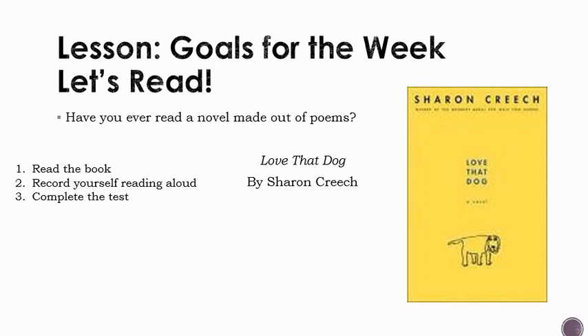After you read the book, you're being asked to record yourself reading aloud. Remember, poems are meant to be read aloud. Take some time to do the read aloud assignment and show me your best reading.